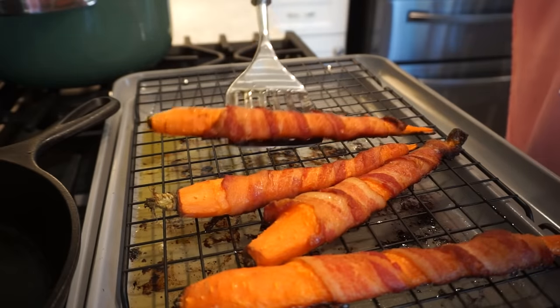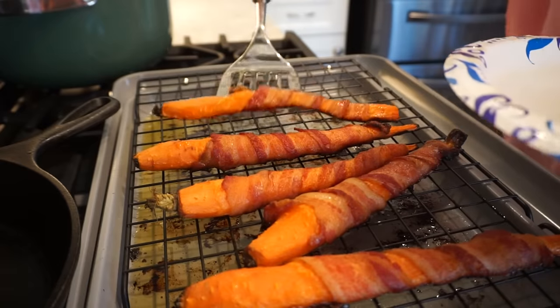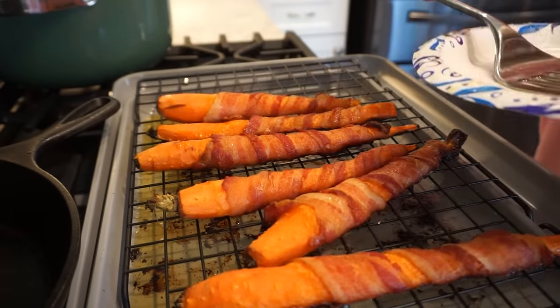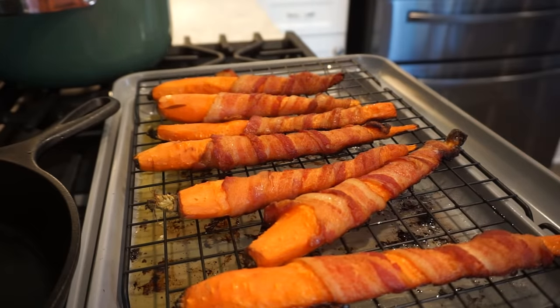I can't wait — these are going to be the best carrot sticks you've ever had. I got smart about this and pulled them out to put on a wire rack, then I'm going to brush them with our maple syrup and get them back in there for just a few more minutes. They smell so good.